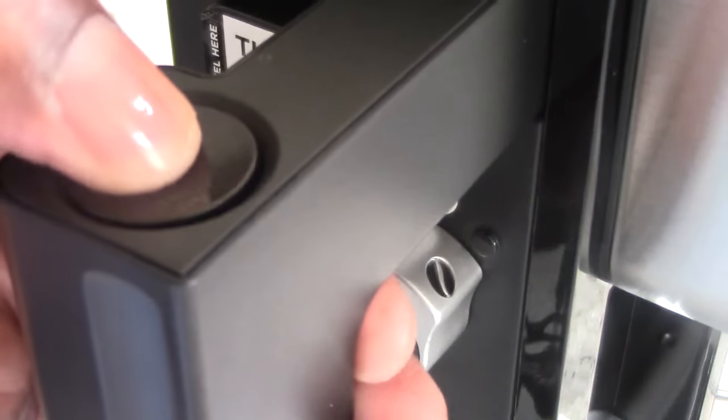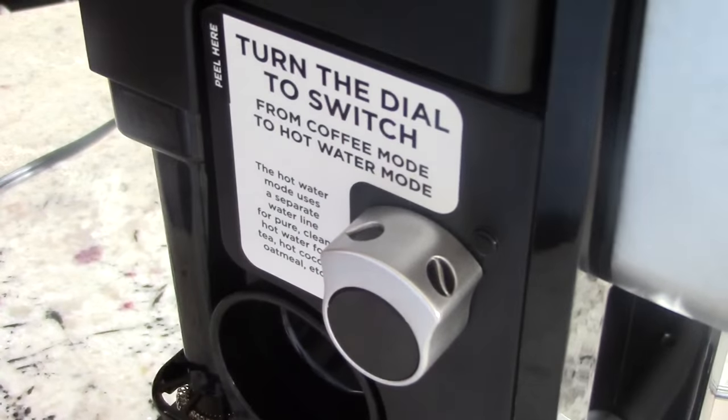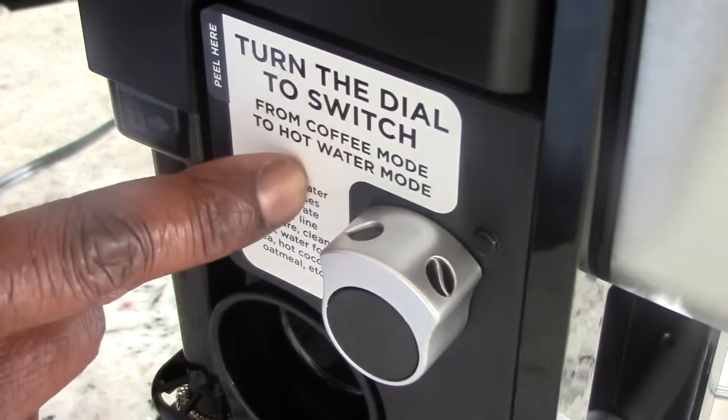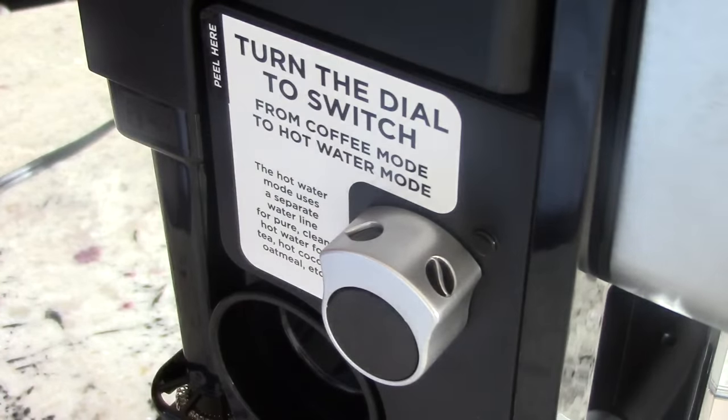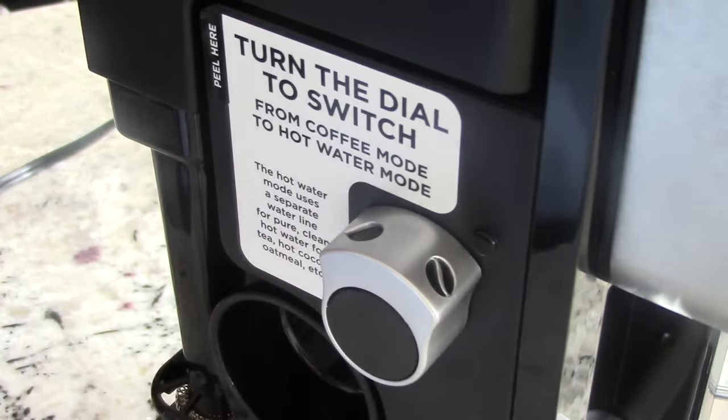Here's the power button. And this knob right here is awesome — this is where you go from coffee mode to water mode. For me personally I would use water mode more than coffee; I drink coffee like once every three months. But specialty coffees — that's a different story. So this knob changes from coffee mode to water mode. Water mode means you're making boiling water, so you can use that for your teas, oatmeal, hot chocolate, oodles and noodles — whatever you use hot water for.